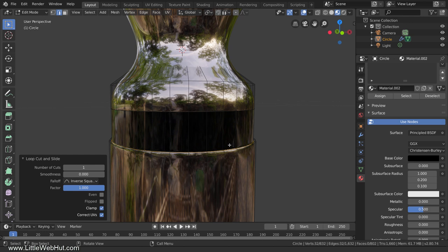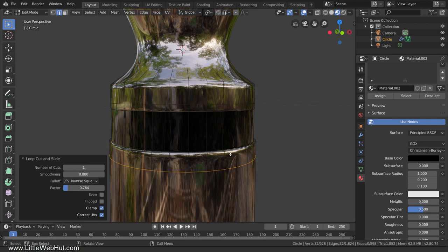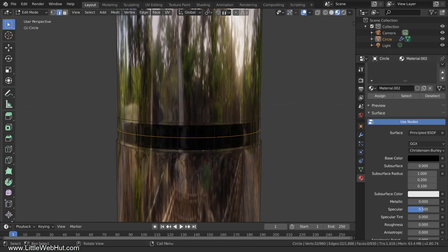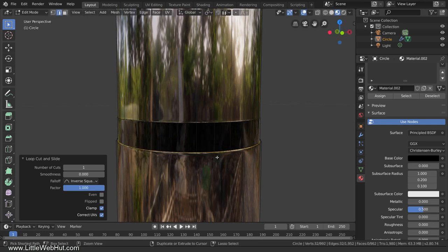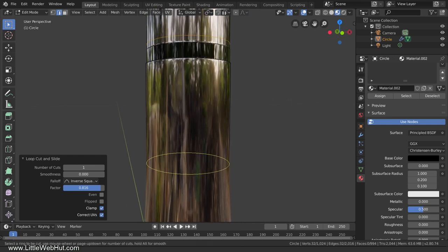Now let's add a few more loop cuts to sharpen some edges. Add a loop cut here and slide it up a little, then add another one and slide it down a little, then add another and slide it here. Next let's work on the other insulating ring. Switch to Face Select Mode, hold Alt and select this ring of faces, then click Assign to assign the material. Add a loop cut and slide it all the way up, then add another and slide it all the way down. Add a loop cut above the ring and slide it here, then add another below the ring and slide it here.